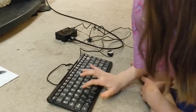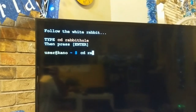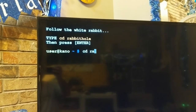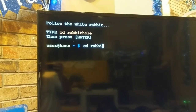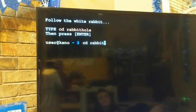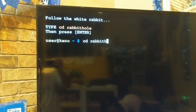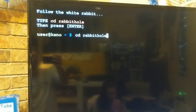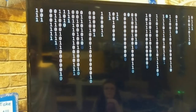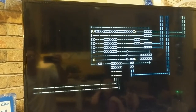Capital? Nope. Just like it says there — CD space, which is change directory, rabbit hole. You know what, Magnolia — you be Mr. Anderson and I'll be Trinity. Why? Because that's the cool thing to do. Hit enter. Ha ha ha, look at that — it's straight from the Matrix. What? Your computer. Yo.